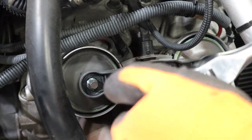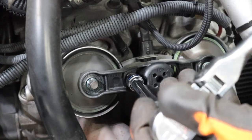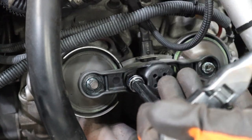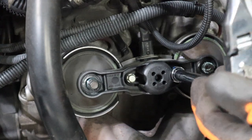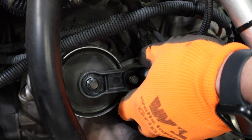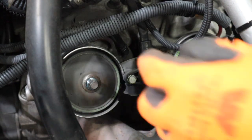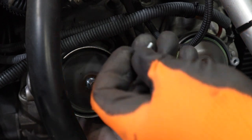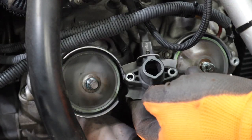Next, we're going to remove these two 8mm bolts right here, and that should allow us to remove this plastic bracket here. We'll just tuck this thing out of the way.